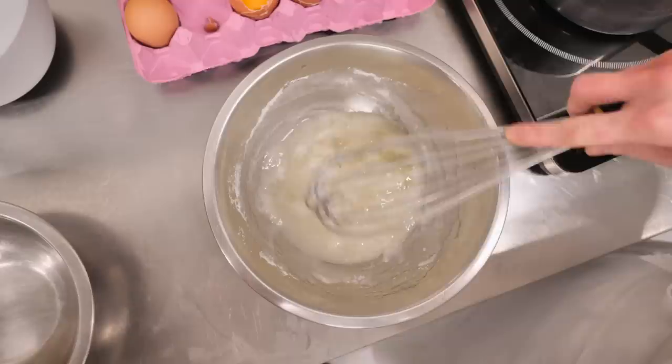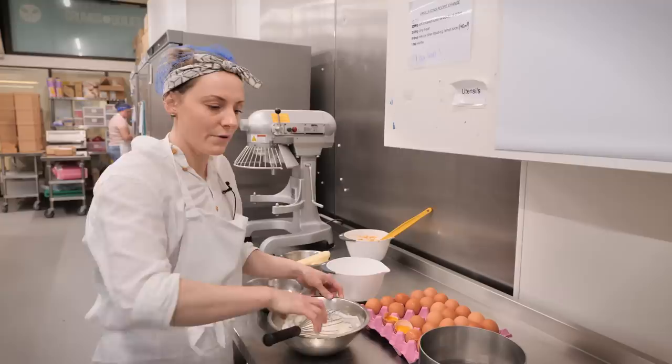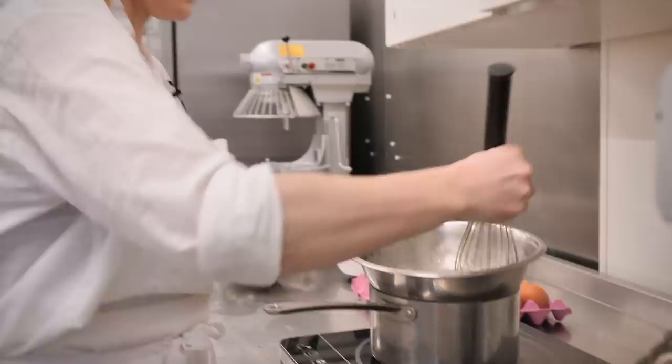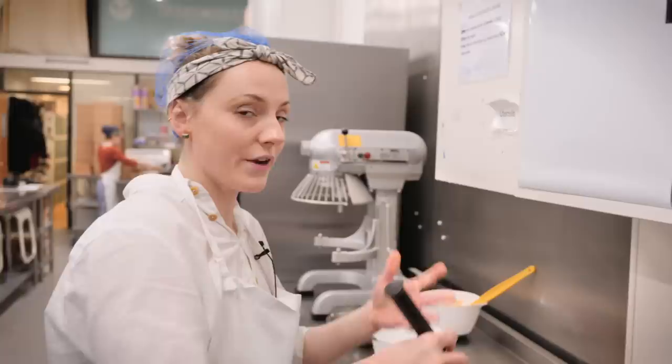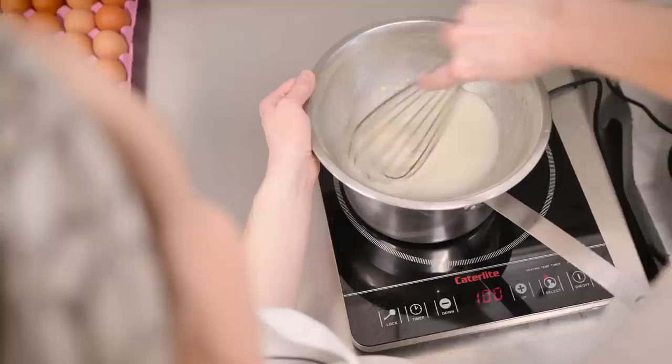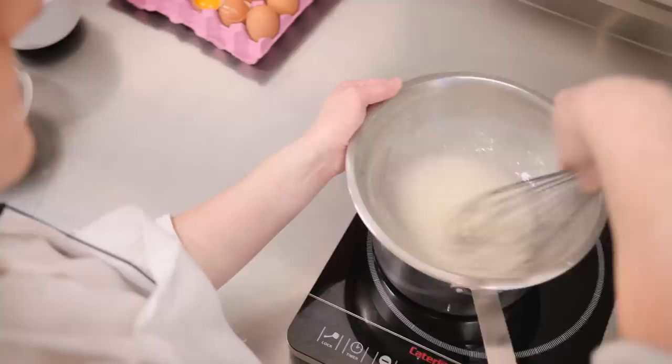I'm going to put the sugar in with the eggs and gently stir them together just to combine before putting it over the bain marie. A bain marie is a saucepan with about an inch of water in it. Bring that to the boil, then drop it down to a simmer and pop our bowl on top. We just keep stirring — no need to whip it up — and wait until the sugar is completely dissolved. You can test that by dipping your finger in and rubbing between finger and thumb; once it's smooth with no graininess, it's ready.